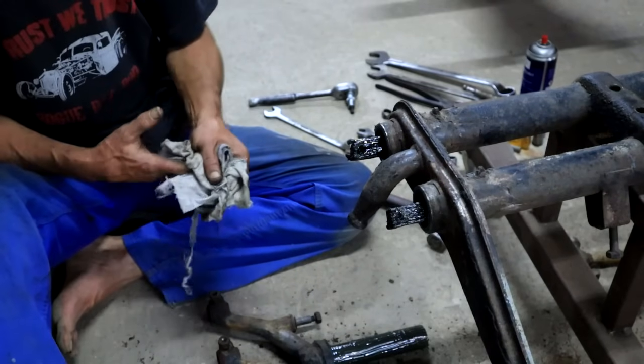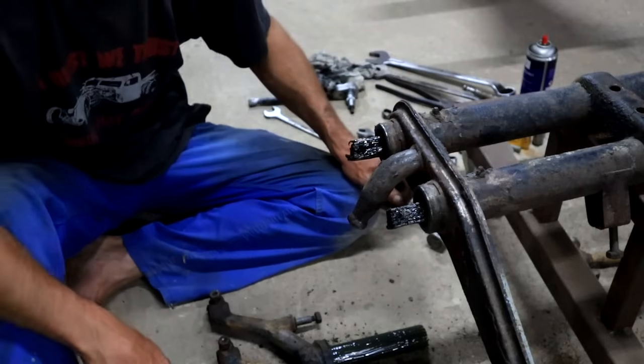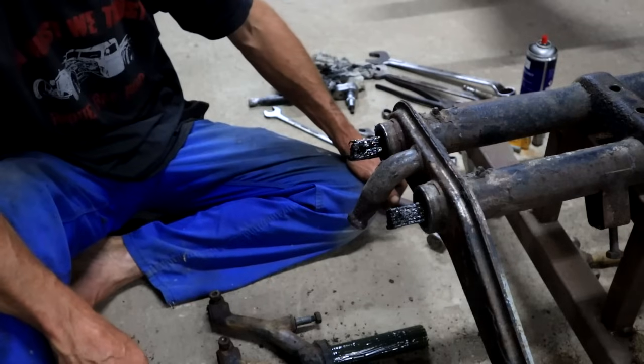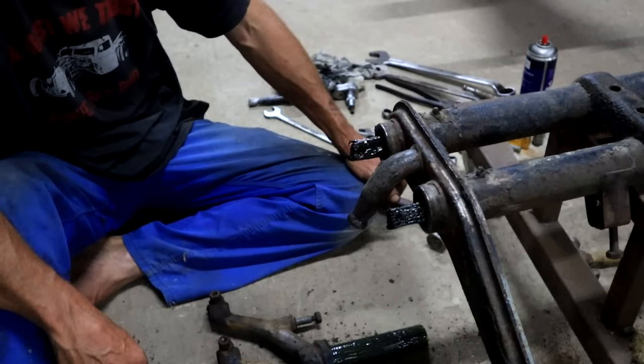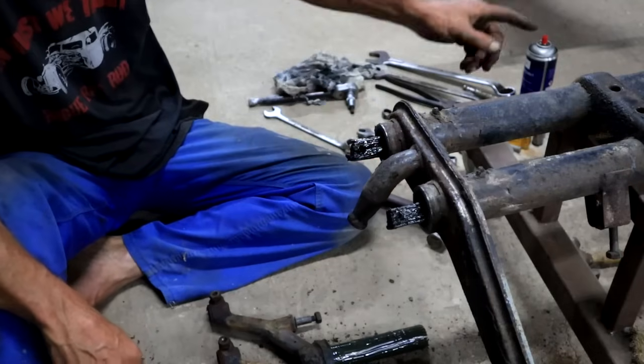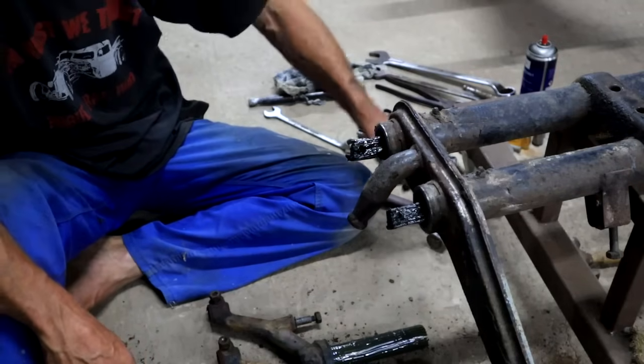Why did you want to make it softer? So that it could ride a little bit lower - because there's less spring, so it would sit lower. I don't think it's the right way to do it though. Your adjustable suspension is a better approach - we'll do that.